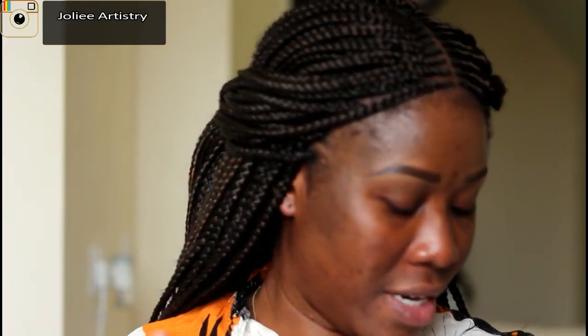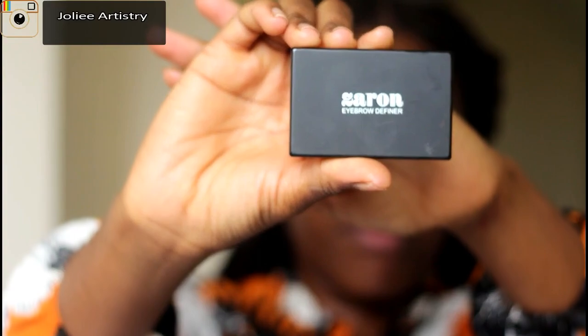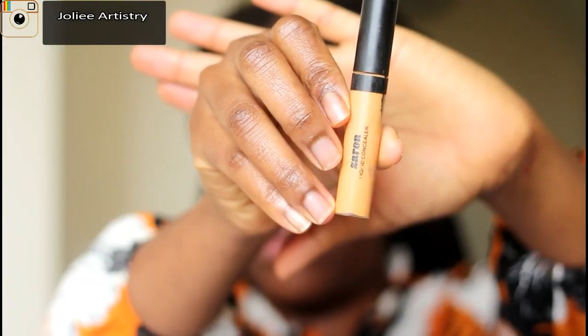I already went off camera to do my eyebrows to cut the process short. I used the Zyron brow definer — let me show you what it looks like. I also went on to define it with the Zyron concealer in the shade medium.